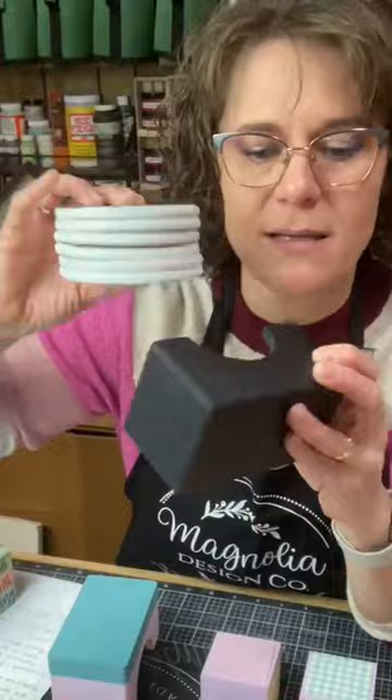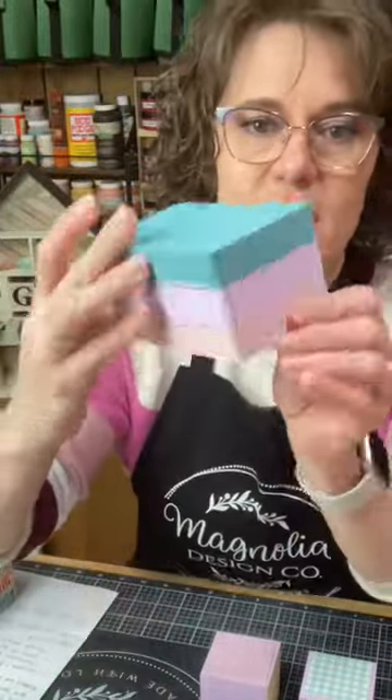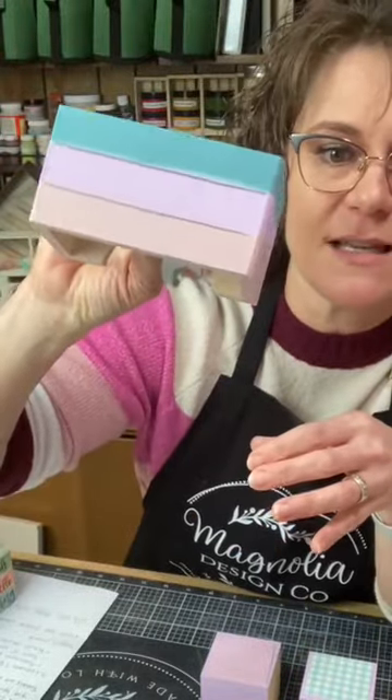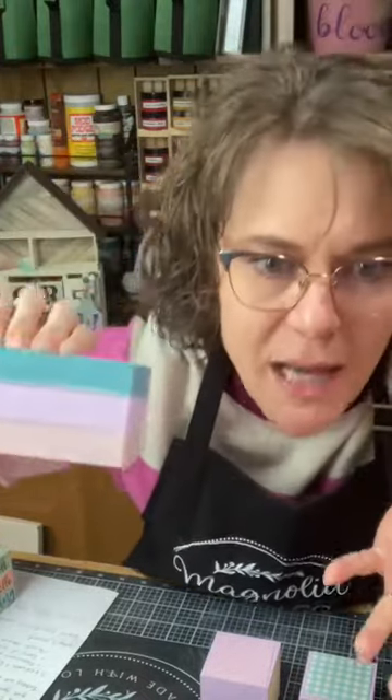This little box the coasters come in is what I'm using for my book stack, because I couldn't find anything else. It's about the same size, so I just made some lines on it and made this into my book stack.